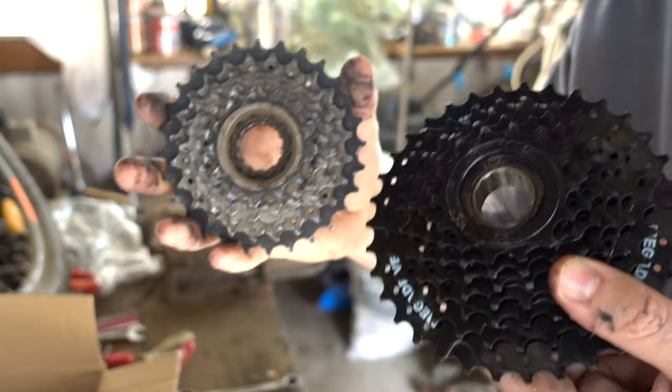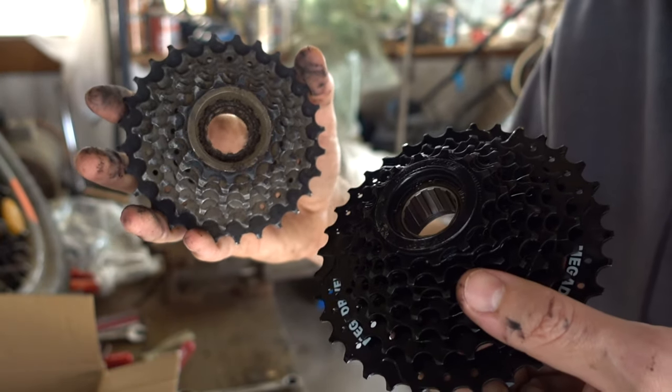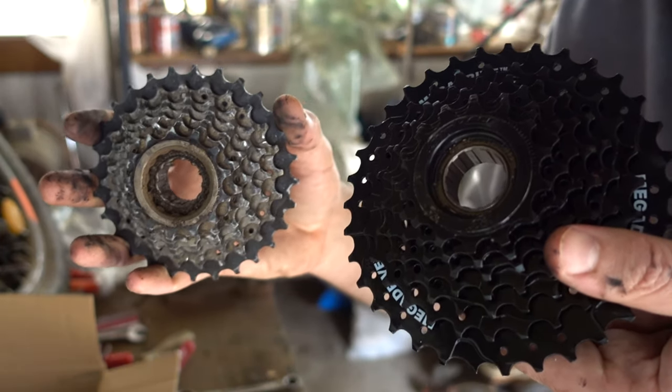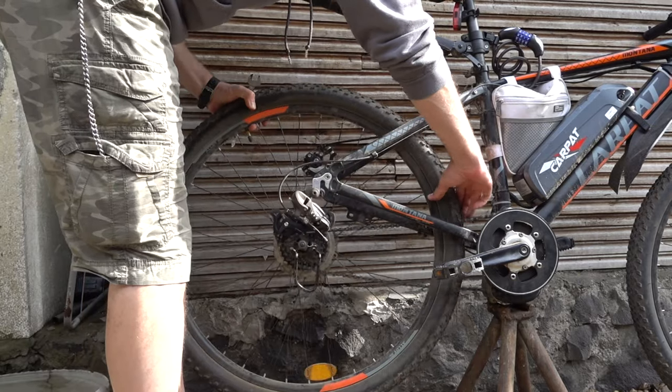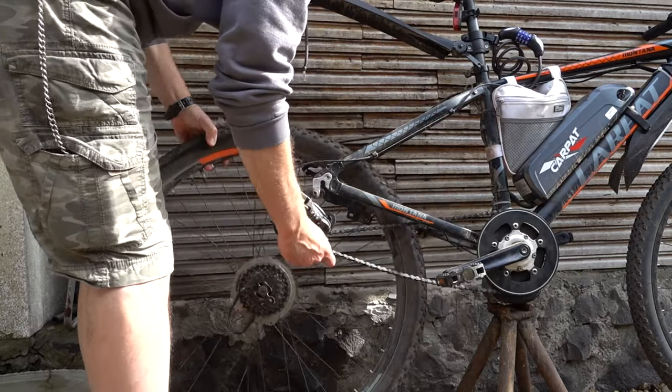This is a 34, this is a 28. I don't know if it's gonna fit but I'm gonna put it on first and give it a try. A lot of the times they recommend you not to try it, not to put it on because it's not the same thing — shops always advise you against it — but in my case I'm gonna give it a try and see if it works.